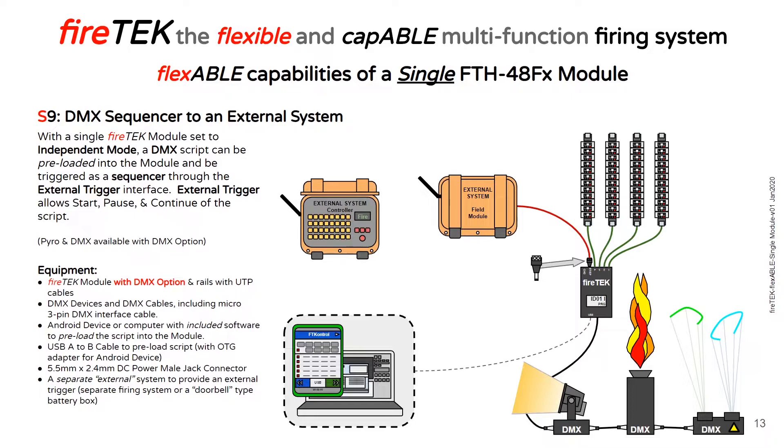The FireTech module also has an option for DMX. With the DMX option, a FireTech module can be used not only as a pyrotechnic sequencer but also a DMX sequencer, which would allow you to add DMX devices to an existing system. Pulsing the external trigger from the external system allows you to start, pause, and continue the script loaded in the FireTech module.